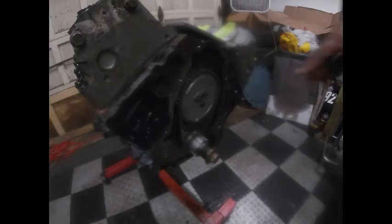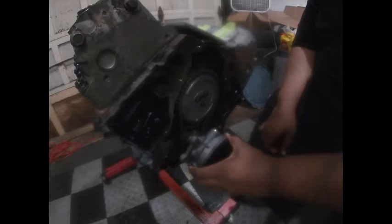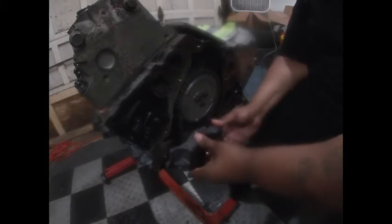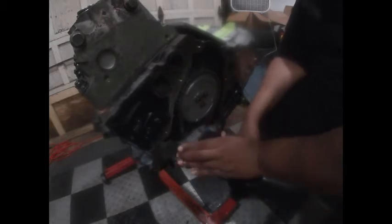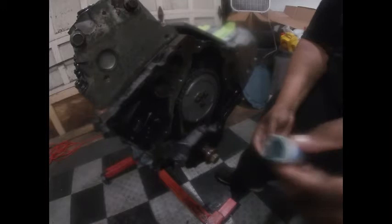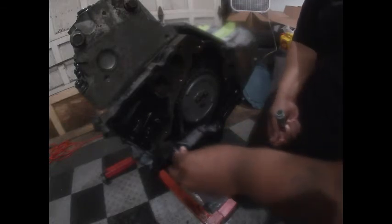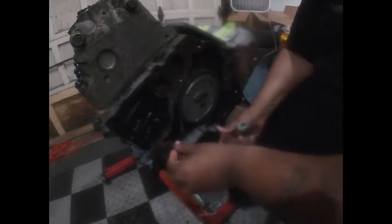Right now I'm about to install the oil pump. The oil pump is supposed to go just like this but you might have to do some finessing and sliding it in. Then take your 10 millimeter bolts with some Loctite on the threads and pop them in the holes.